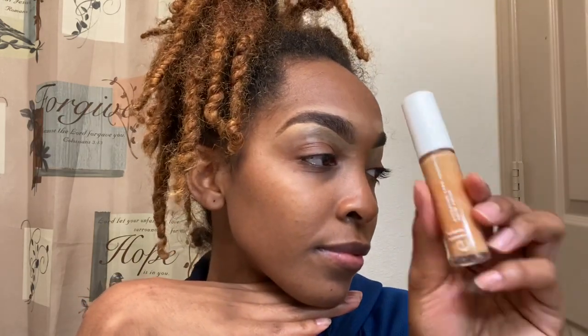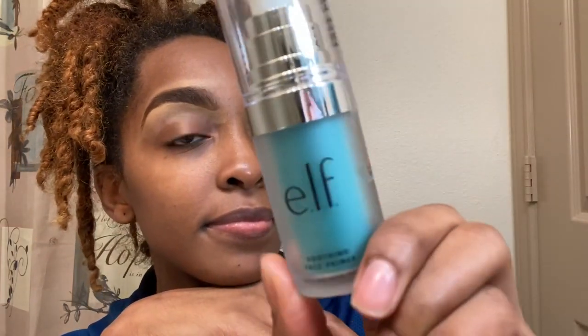This is how my gorgeous eyebrows are looking — still nice, thick, and beautiful, not too much going on, not too boxy, just how I like it. So this product is the whole point of us doing this video today: I'm going to be reviewing the elf cosmetics soothing face primer. I have never tried a primer from elf cosmetics before, so I am so eager to try this.